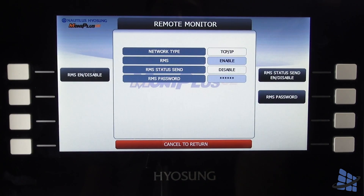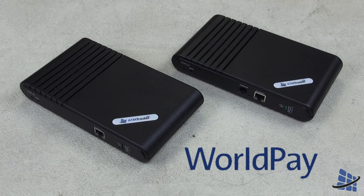Your machine is now ready to connect to WorldPay wirelessly using your ATM Trader 8100 IP or 8110 Plus.